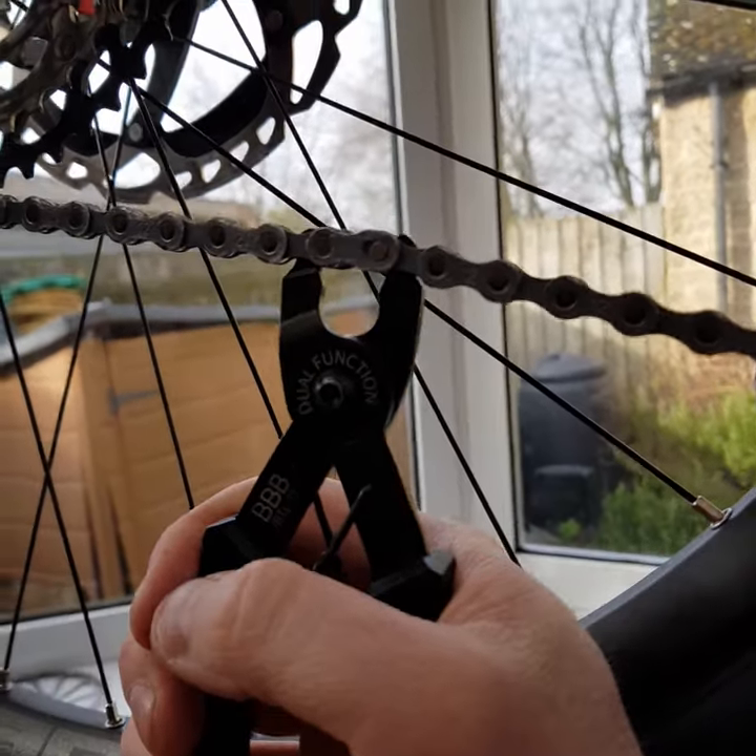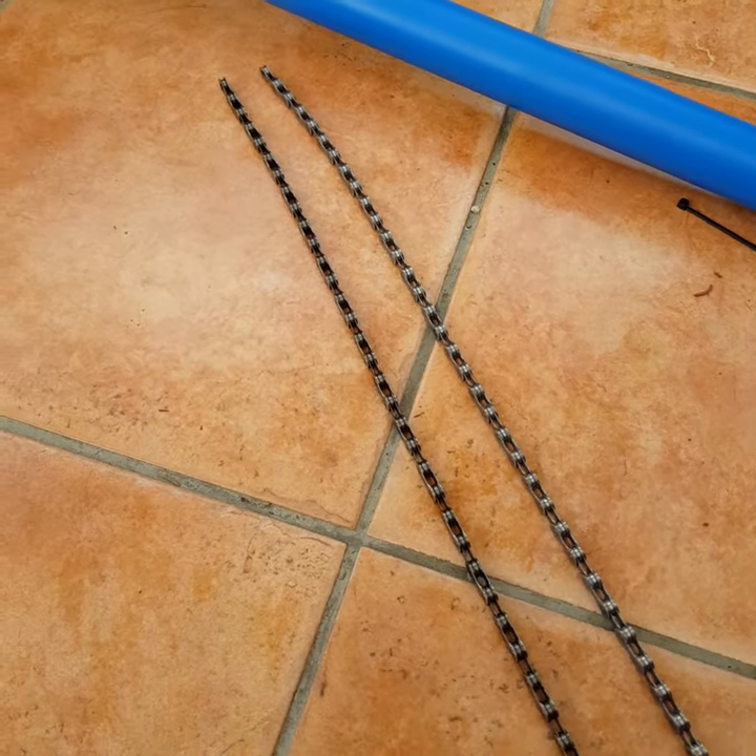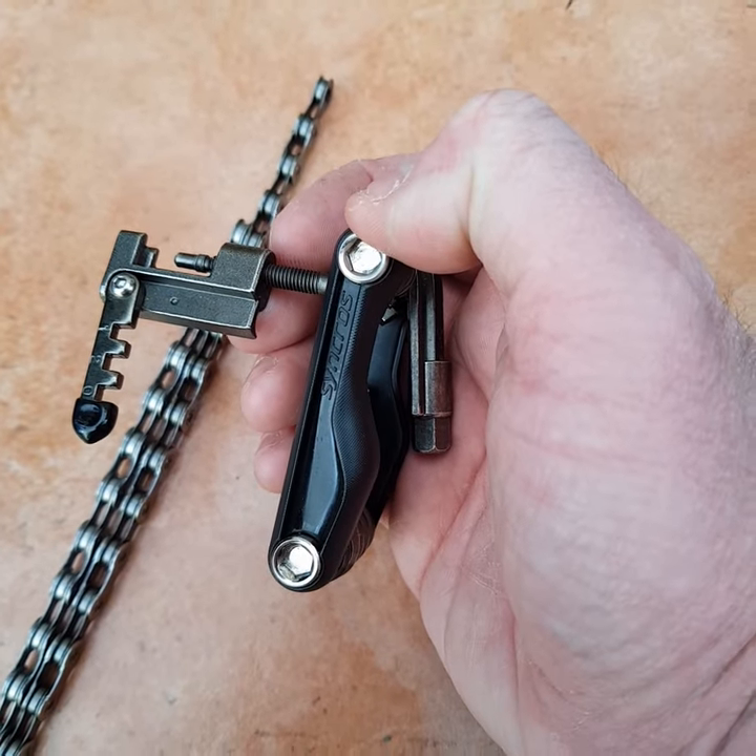To remove the old chain, find the quick link and use some quick link pliers. You want to ensure that the new chain you put on is the same length as the old chain. The chain breaker I'm going to use is the one on my multi-tool.